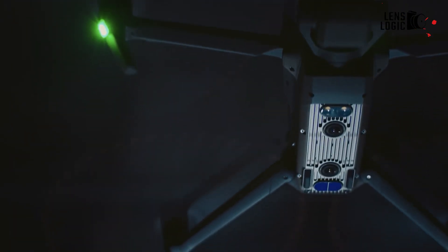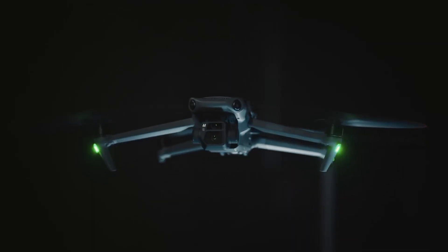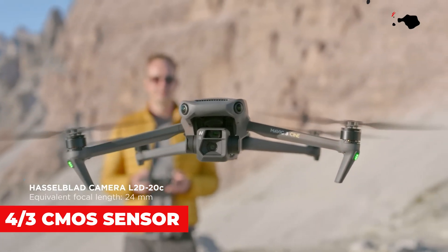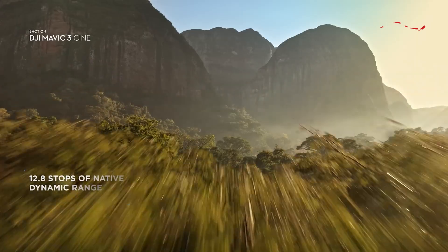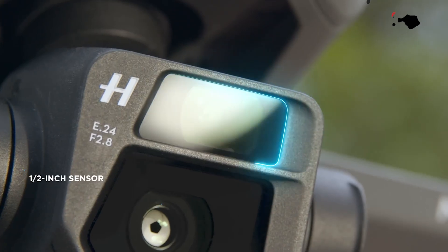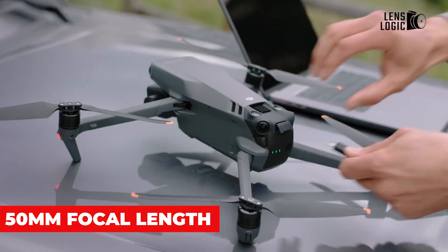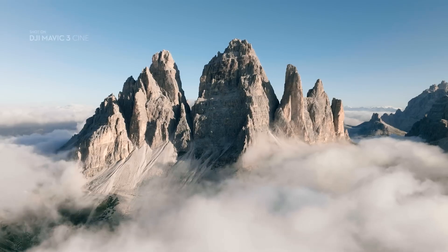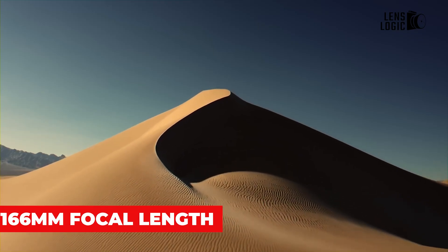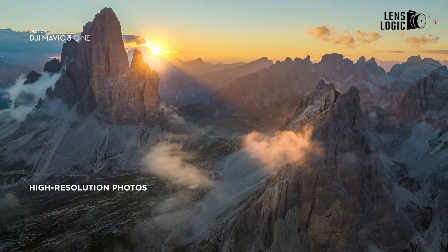One of the most talked-about features of the Mavic 4 Pro is its advanced camera system. Rumors indicate the inclusion of a triple camera setup, comprising a primary four-thirds CMOS sensor, which is expected to deliver high-quality images with excellent dynamic range; a medium telephoto lens equivalent to a 50mm focal length, ideal for portrait shots and capturing subjects at a moderate distance; and a telephoto lens equivalent to a 166mm focal length, suitable for long-distance photography and videography.